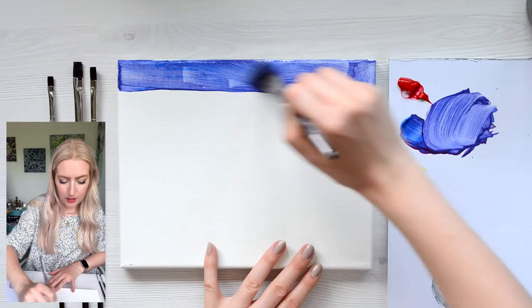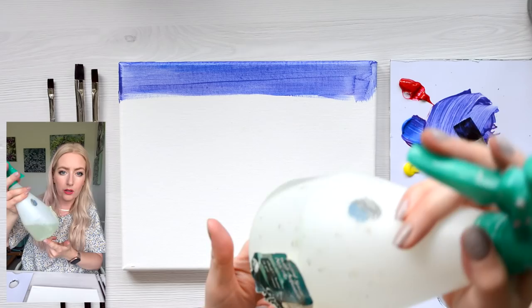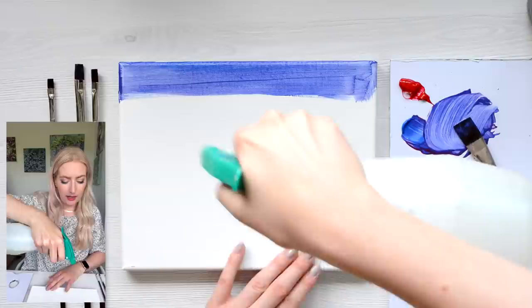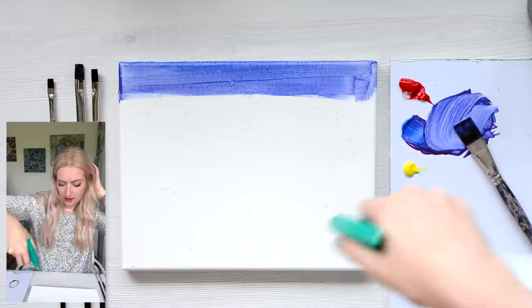A little tip, since it is very warm and this paint is going to dry quickly, is to use a little spray bottle. Just lightly mist your canvas. That's just going to help the paint move around and stop it from drying out so quickly.